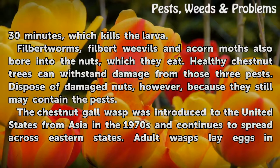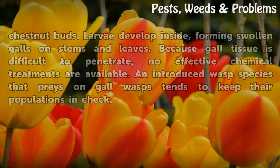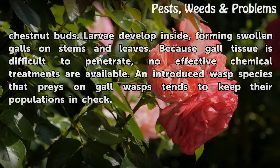The chestnut gall wasp was introduced to the United States from Asia in the 1970s and continues to spread across eastern states. Adult wasps lay eggs in chestnut buds. Larvae develop inside, forming swollen galls on stems and leaves. Because gall tissue is difficult to penetrate, no effective chemical treatments are available.